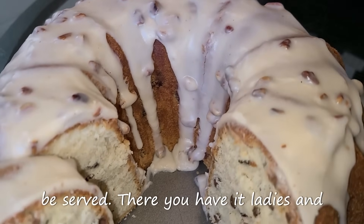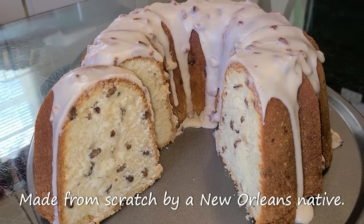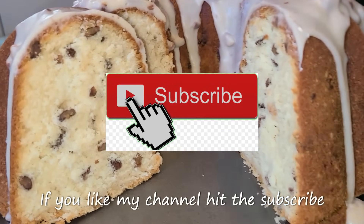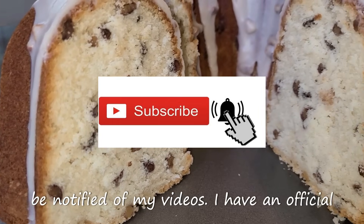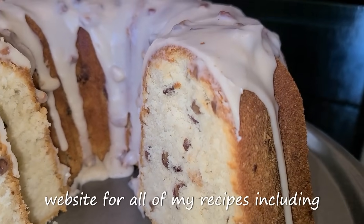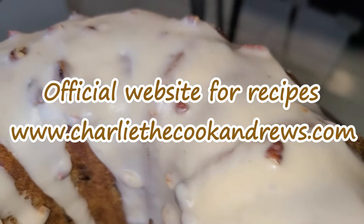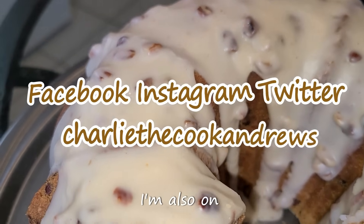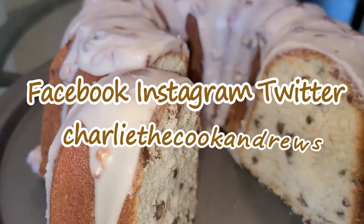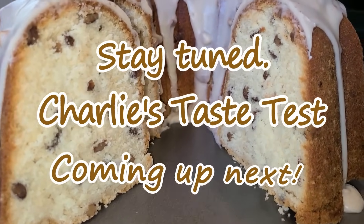And there you have it, ladies and gentlemen — homemade butter pecan pound cake, made from scratch by a New Orleans native. If you like my channel, hit the subscribe button. Hit the bell button if you want to be notified of my videos. I have an official website for all of my recipes, including this one — go to www.charliecookandrews.com. I'm also on Facebook, Instagram, and Twitter under the name Charlie the Cook Andrews.